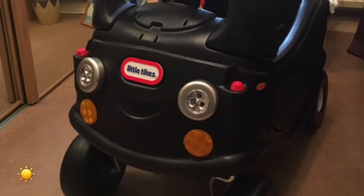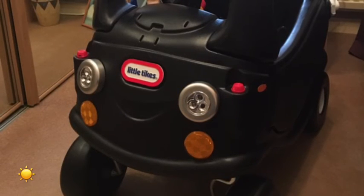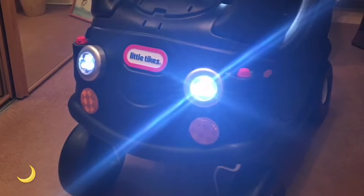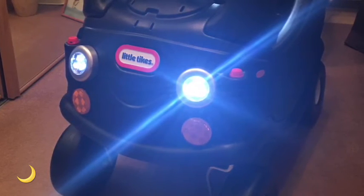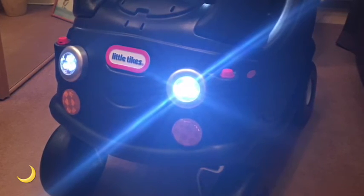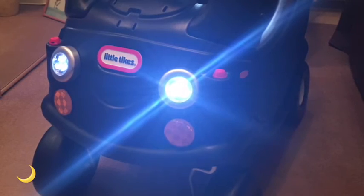Lights on — look at them shine! It does look really good actually, just in any sort of dark place or if the sun starts going down. I'm quite pleased with the way they turned out as well. Lights off.